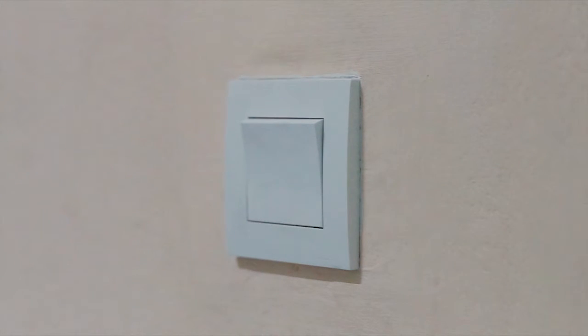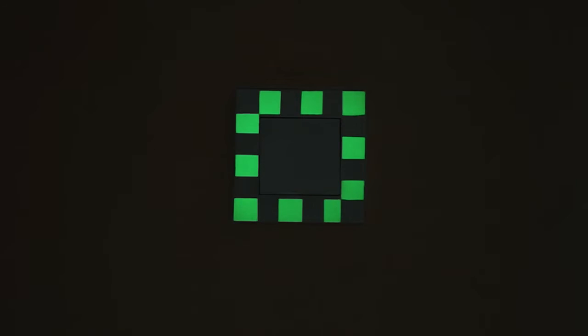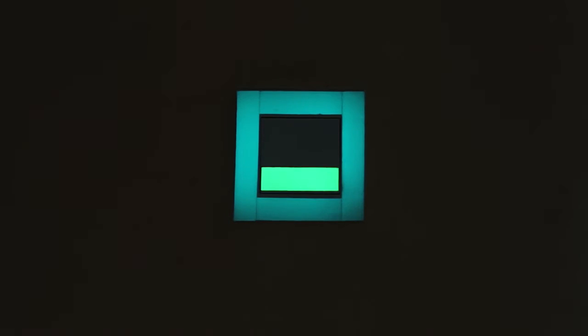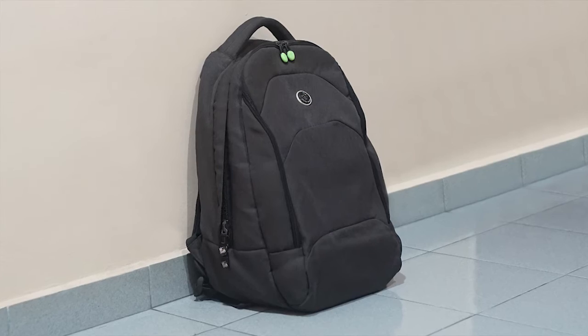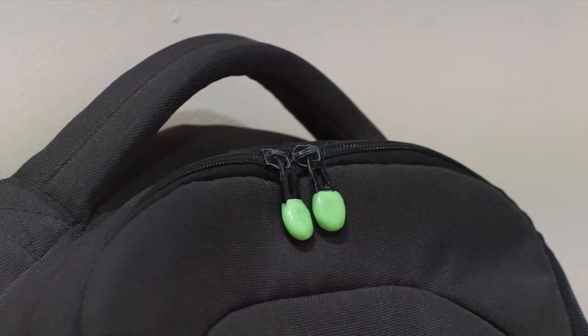With INGO Glow, you never have to worry about losing things in a dark room ever again. In fact, you never have to worry about dark rooms, period. You can shape INGO Glow glow-in-the-dark moldable plastic into any number of products to make your life easier.